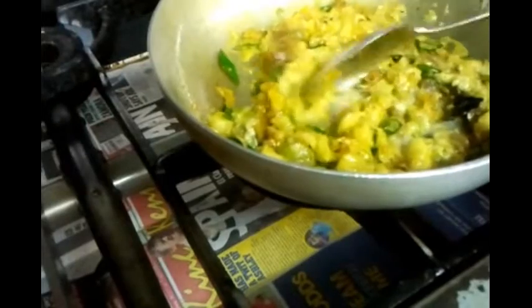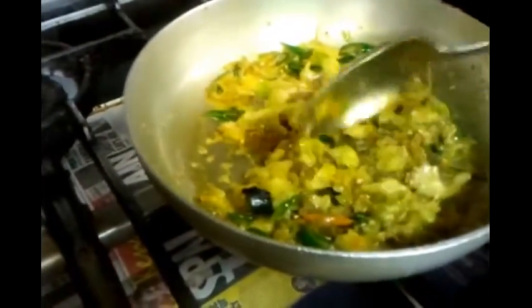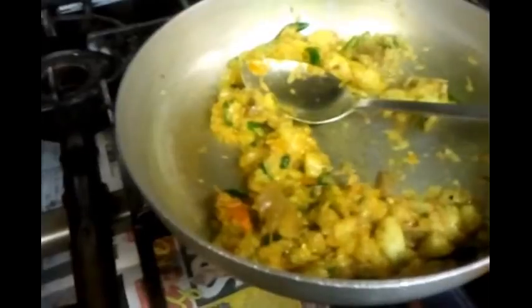Now we will put the aubergine in. With the tip of your spoon you can break them into small pieces, just like Chef Imran is doing — mix them together very well. Give it a good mix. About five minutes is how long you leave it.